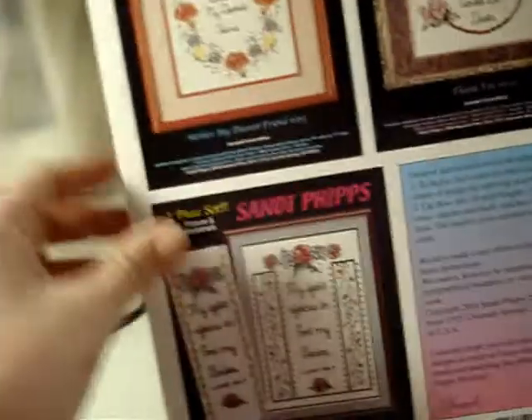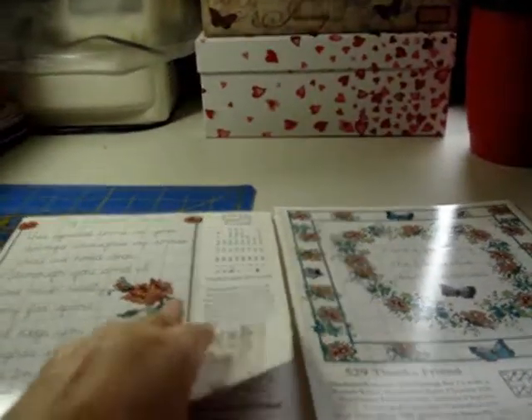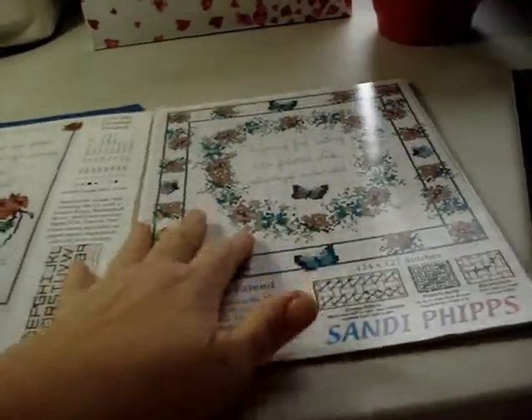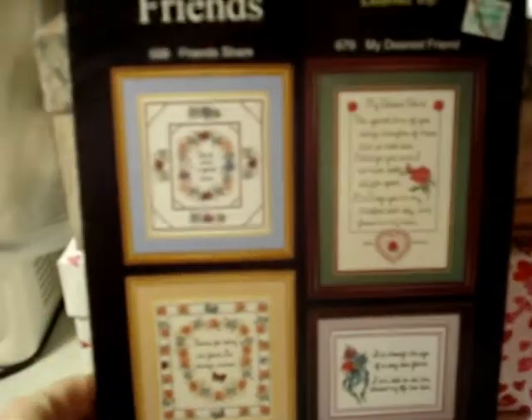One design is numbered 8803 — I think that's from a different leaflet. I want to show you the pattern — it's a tri-fold, actually a four-fold, so it shows some in color, and then inside they're not in color. It's just those four designs, but I apologize — still, can't beat that.